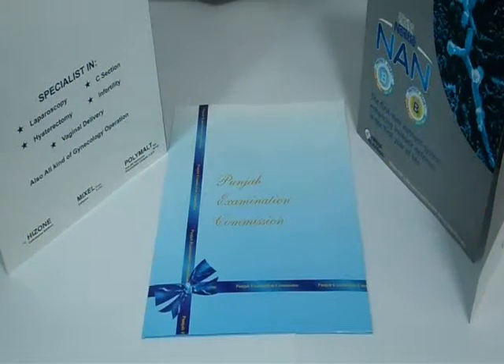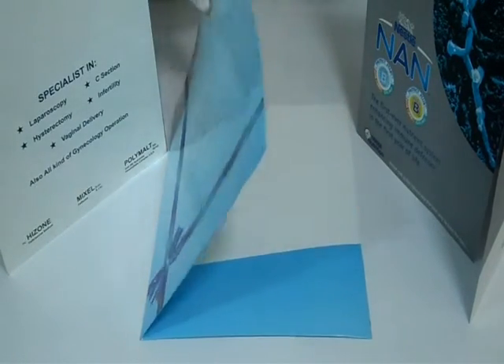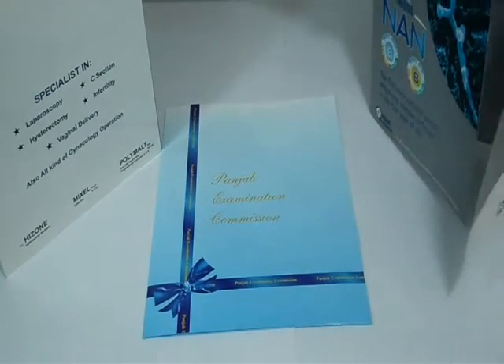Thank you for visiting us. This is the video about folder printing. You can have it in any size like A4, A5, presentation, pocket, or legal size folder. Two panel or three panel folder options are also available, with full color printing.